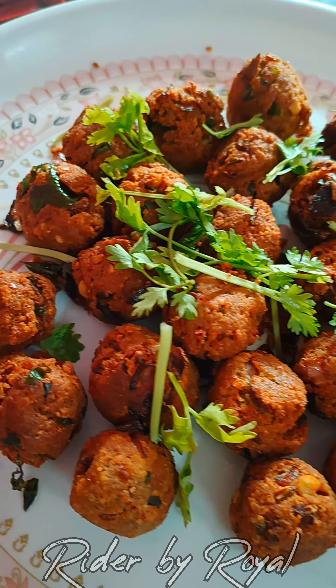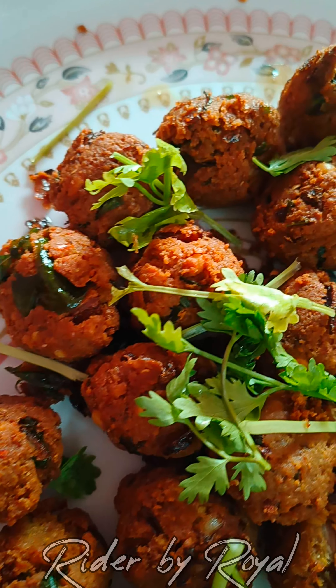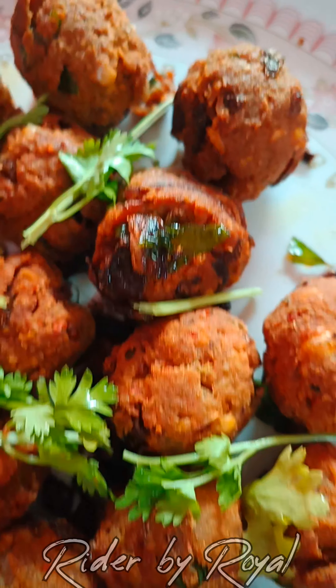Hi friends, welcome to my channel. I'm called by Rekhye. Today, I am coming to Rekhye and Shukami Kala.